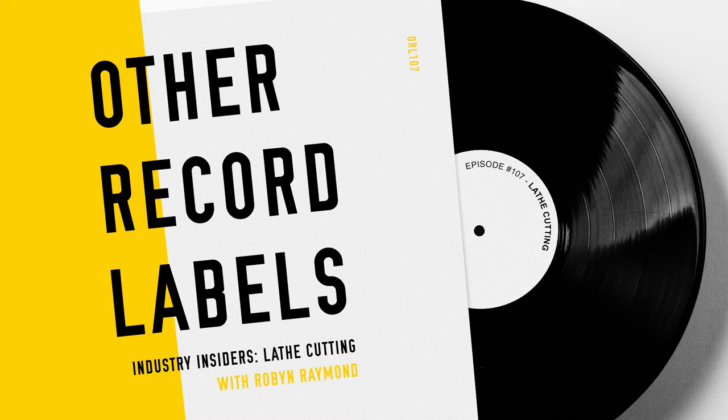I feel like we've gotten so far ahead that I really need you to explain lathe cutting to our listeners. And what is the difference between this job that you do and pressing vinyl in the traditional sense?